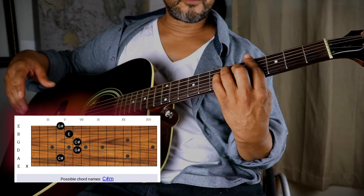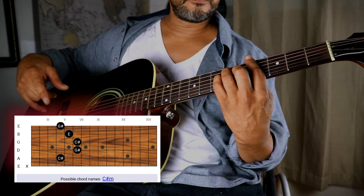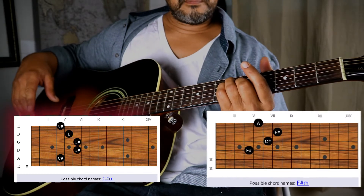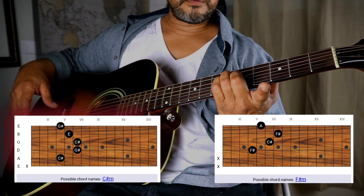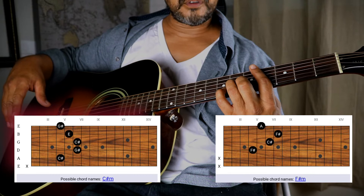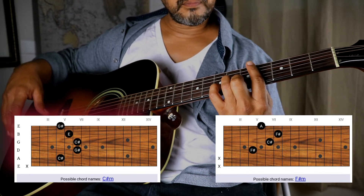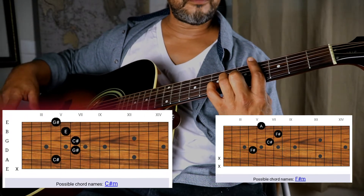The next chord is F# minor. To make it sound similar to what you hear in the song, you do a D minor shape with your index finger holding down the fourth fret.